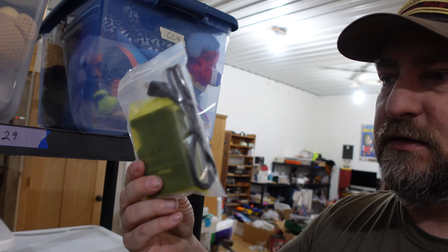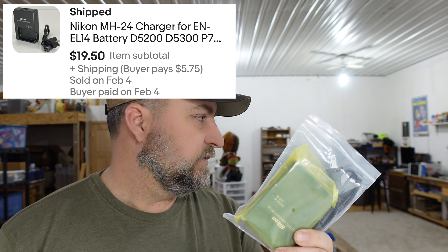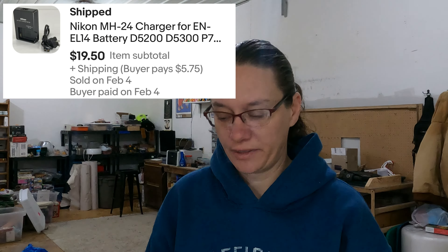Up next is another bin store buy — Nikon battery chargers. I think we only have one left after this sale; we started with four or five. These little Nikon camera battery chargers: from a bin store we automatically have a buck in those, and they sold for $19.50. That was a good buy.